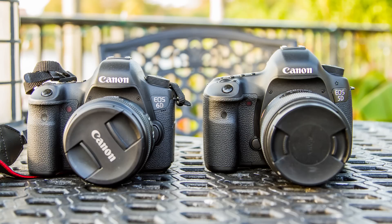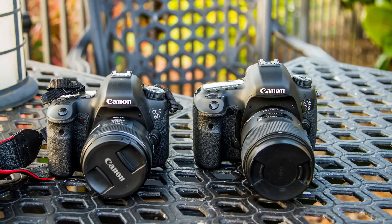Hey, this is Dan from learningcameras.com. Here I've got both the 5D Mark III and the Canon 6D, and basically what we're going to be doing is taking a look at how these compare with each other. Now both of these cameras have excellent build quality.